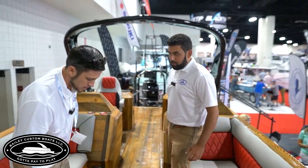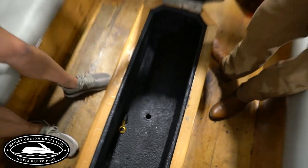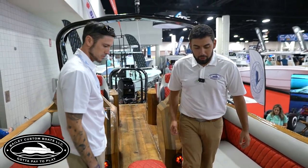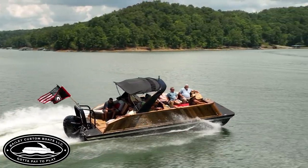There are drain holes down there — it drains right down to the bottom of the boat. It can also be used as a foot rest or extra seat. And this boat right here fits up to 14 people safely. Coast Guard approved.